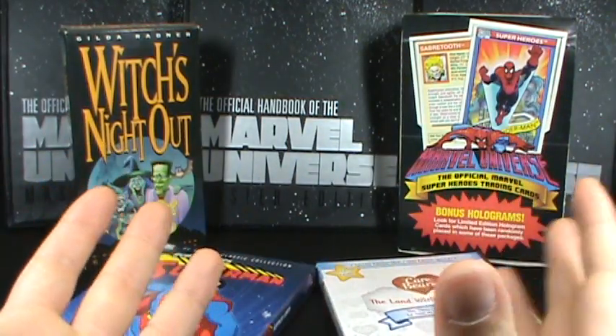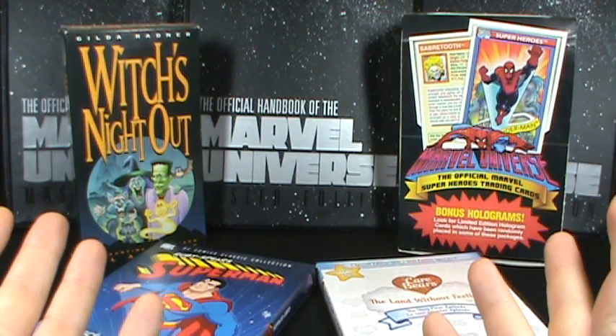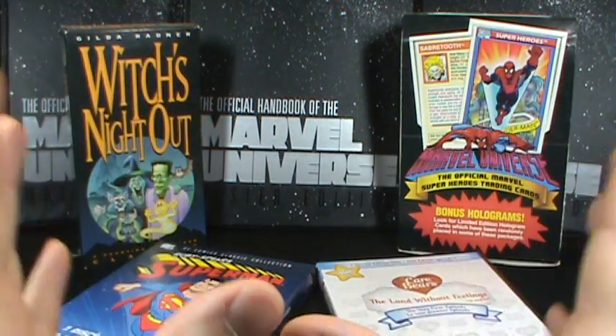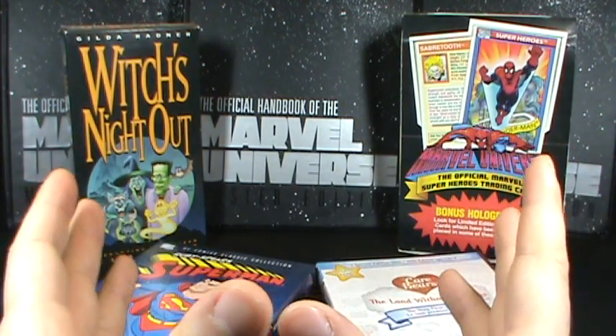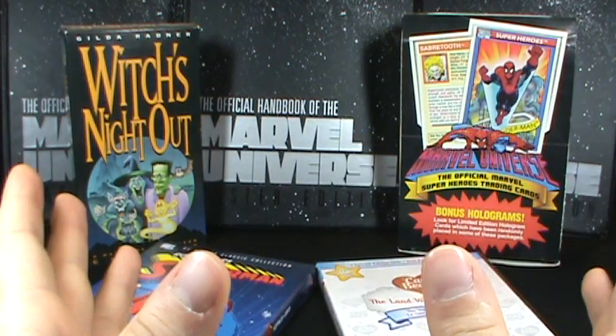You guys are probably looking at all this stuff and thinking, Spot, what do you got going on here? You haven't cleaned up from your last video. What's with all this crap? Well, my friends, this crap actually has something that all of it has in common. And no one is ever going to get it, I'm sure.